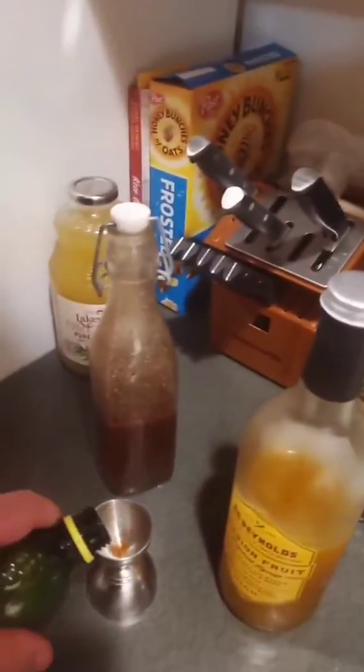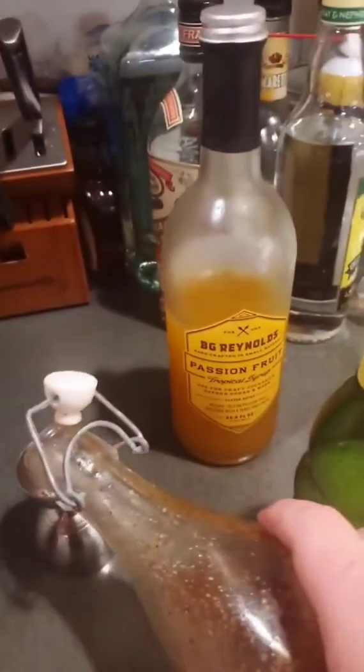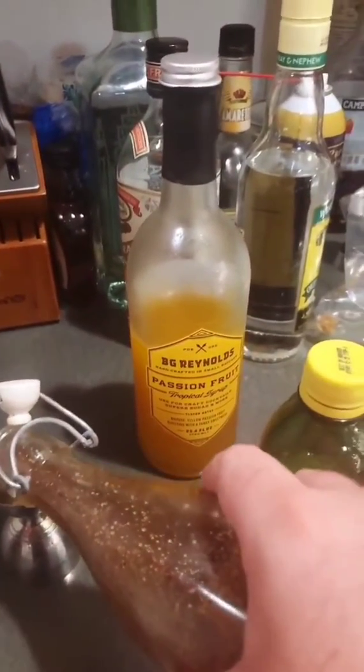First up, let's do the citruses. Let's do half an ounce of lemon juice. Half an ounce of rizzoat — a little pour.